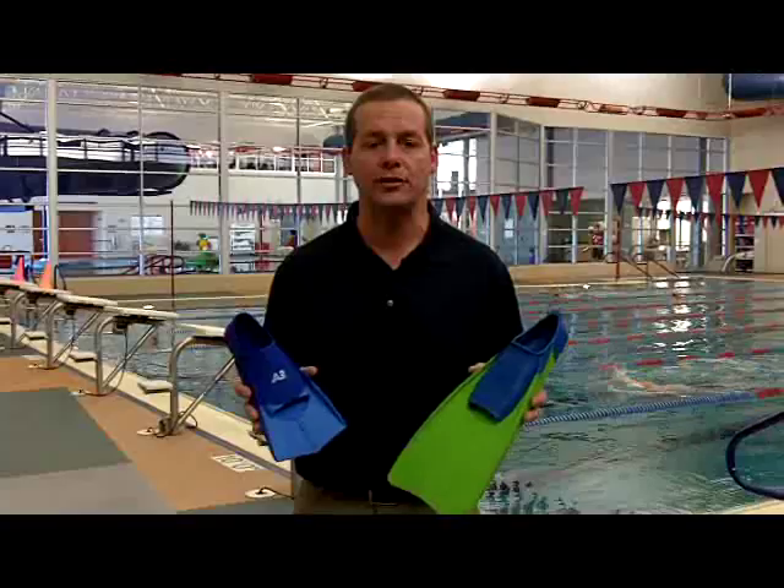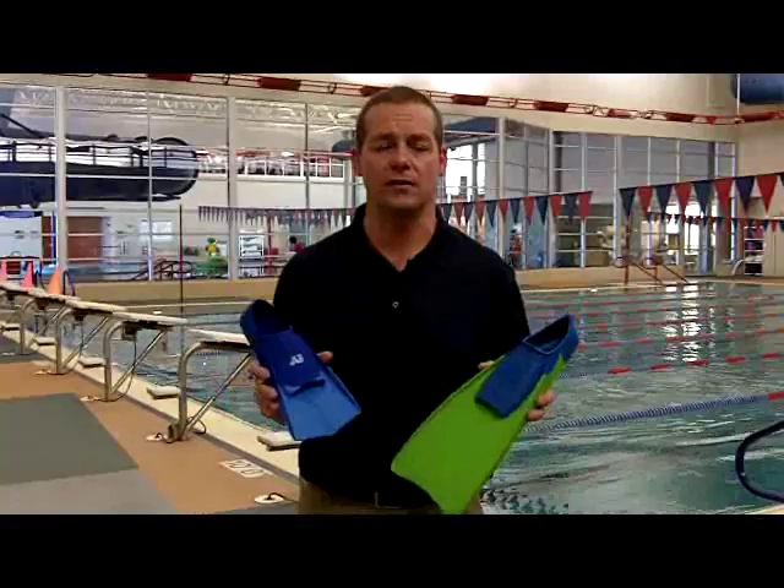Hi, I'm Dan Meinholz with A3 Performance, and we're going to talk a little bit about fin progression — like what is the right fin for which swimmer, and when do they progress and transfer into the other size fin.